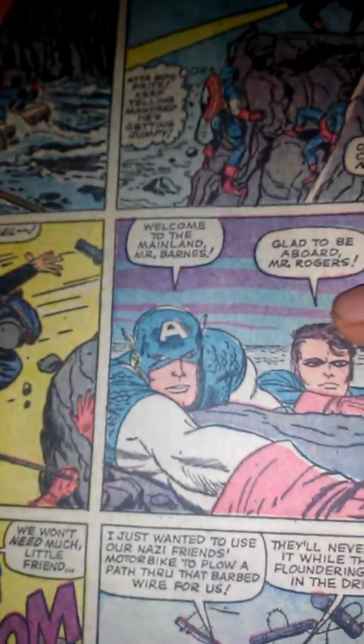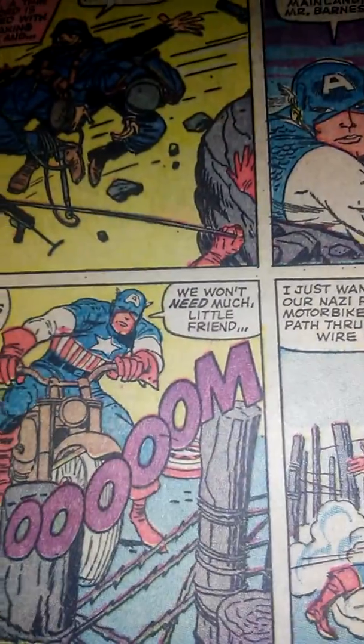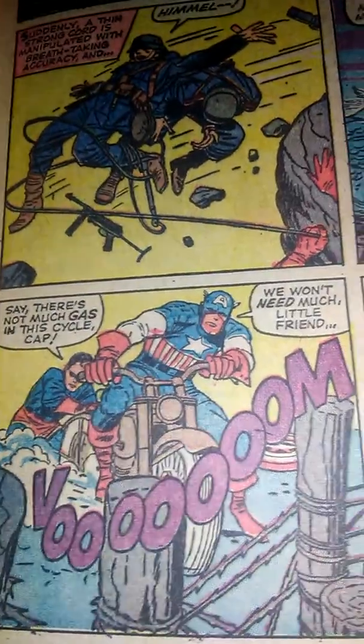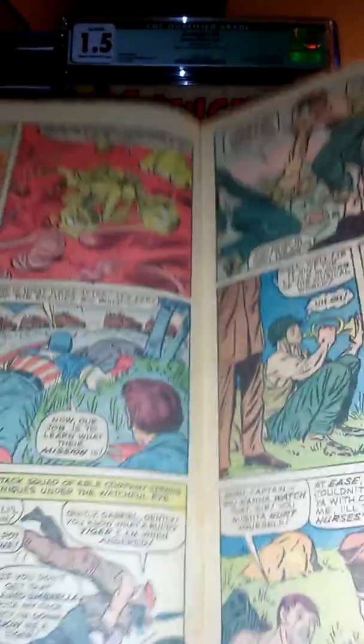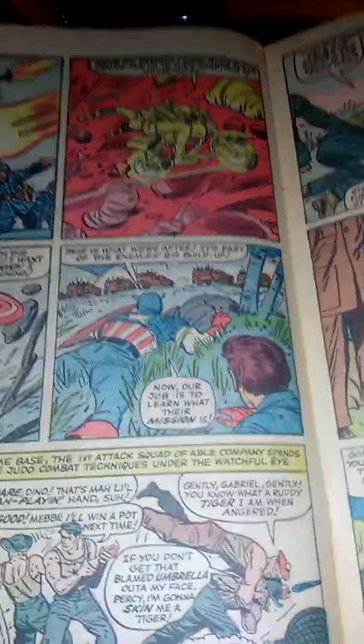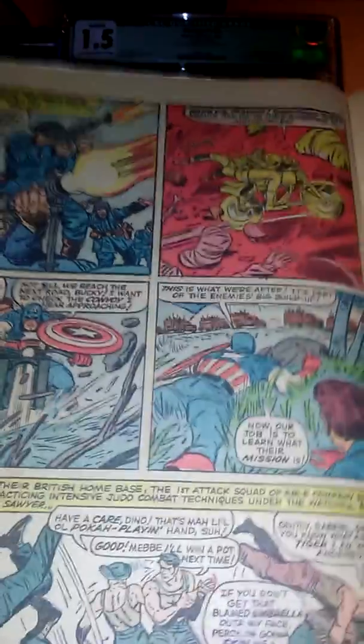This is in pretty good shape. I didn't pay a lot — I think at the most it was like 55 or 60 dollars with shipping. I just wanted this in my collection. I'll probably have it graded. I don't have a lot of Jack Kirby artwork, but the stuff that I do have I like to have graded.